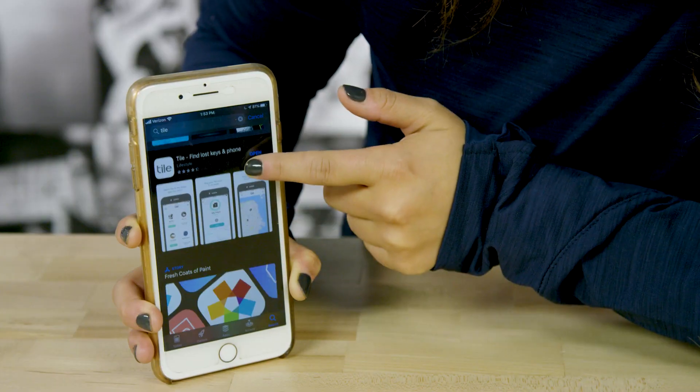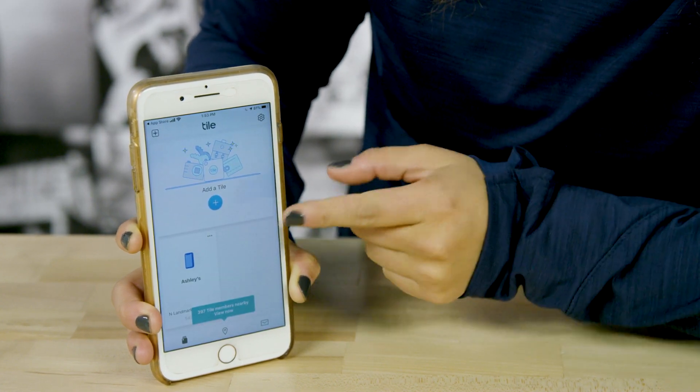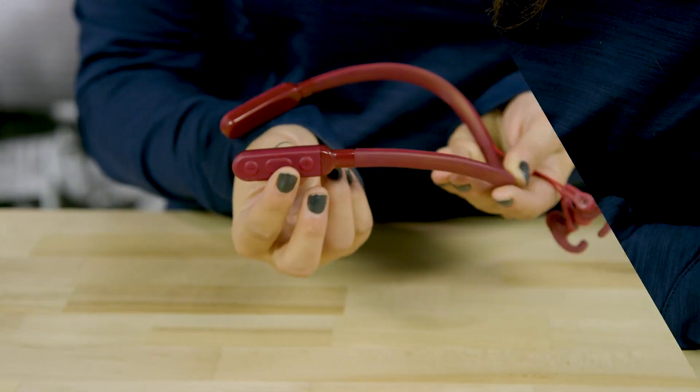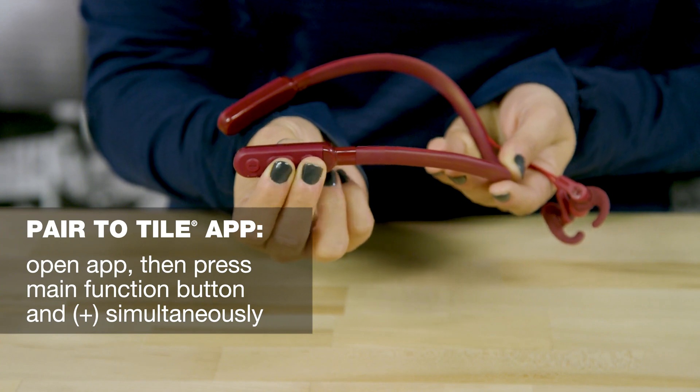To help you keep track of your Inked Plus Active, we've added a built-in Tile tracker. Get started by downloading the free Tile app to your device. Once the app is loaded and open, press the main function button and the plus button on your caller remote at the same time. Then follow the on-screen instructions. After that, if you ever misplace your earbuds, the Tile app will show you exactly where to look.